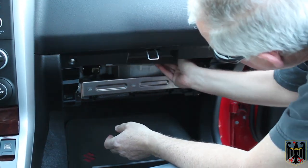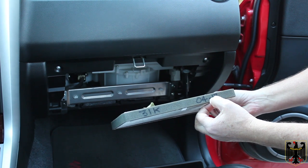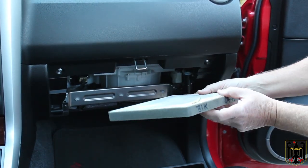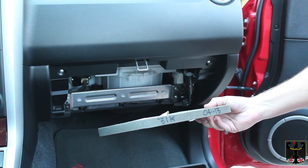The filter is right here — it's quite dirty, it's about a year old. I wrote down the mileage and when I last changed it, which was 04/13, so it's about due. I'm going to check the direction and put the new filter in.